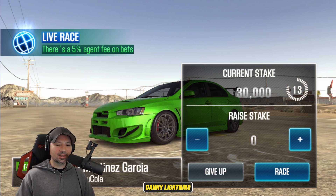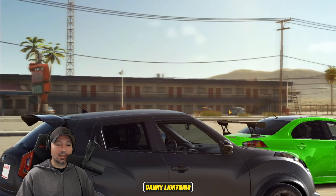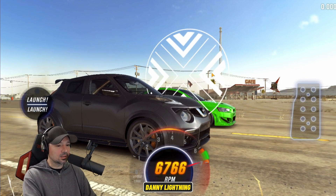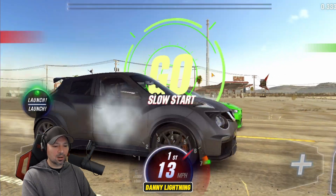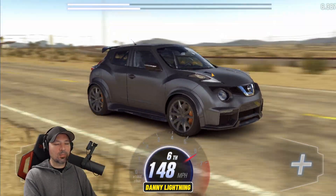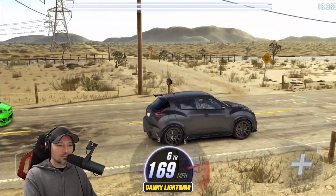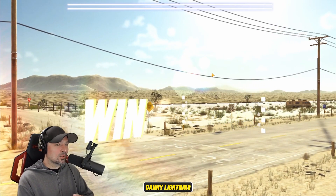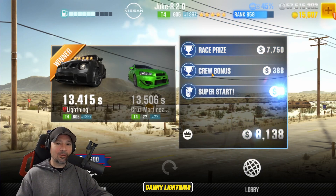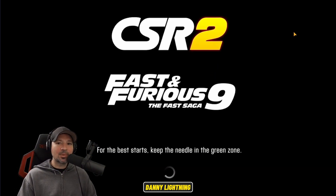This next guy wants to bet 30,000 and I'm going to go ahead and take it. He might have a crazy tune on this car — usually when people do bets, they've got a crazy tune. I shifted it so wrong right there; I think I buried the needle on second and third gear. But we still got him even though I messed up my shift pattern. I ran a 13.4 — for some reason on stage 4, this car gets a giant lobby advantage.